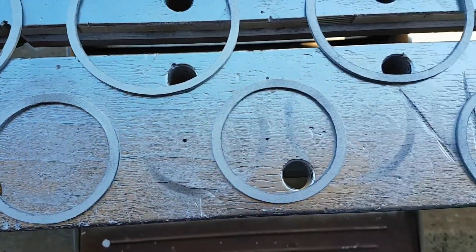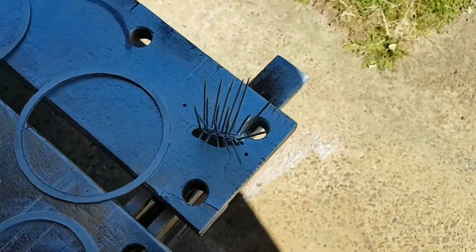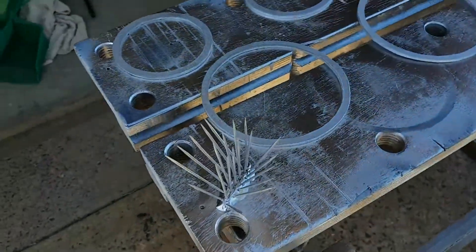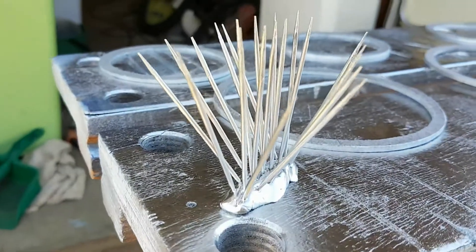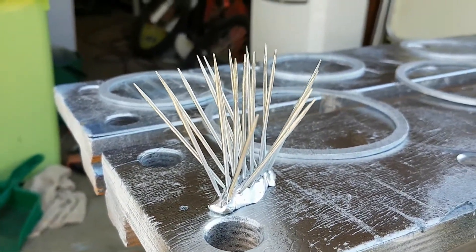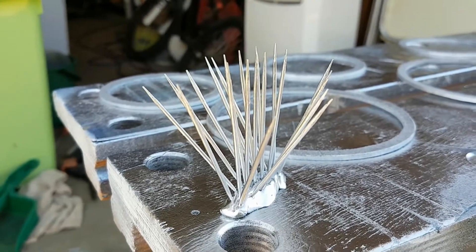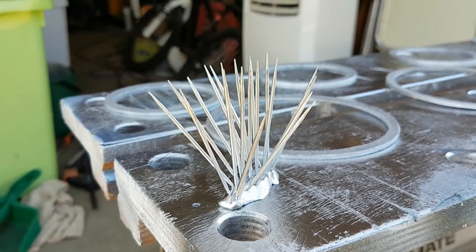I've spray painted them chrome silver, and I spray painted a bunch of toothpicks chrome silver as well. I'll cut those down to size and they'll be the posts to hold the railings onto the circular platforms.